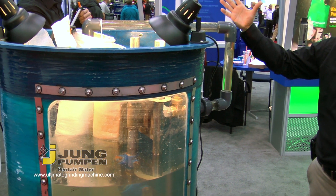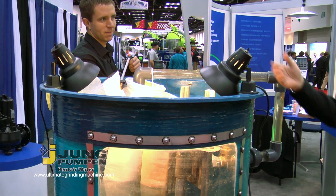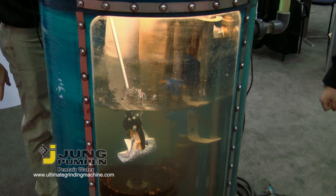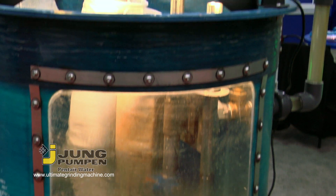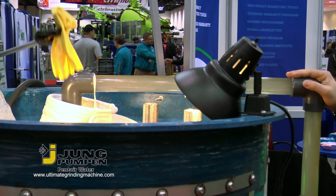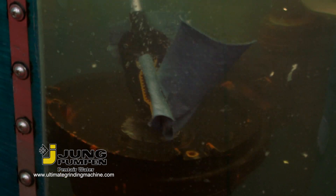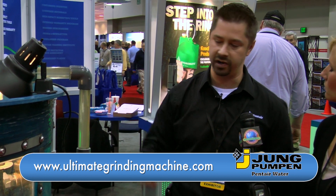We're going to start off with some common media that could be flushed down a toilet and into the grinder system. So Mike here will put in a diaper. As you can see, it slices it up into a fine slurry. A rubber glove. And then lastly a pair of jeans. As you can see, the grinder pump is able to effectively macerate any common materials that would be flushed down a toilet.